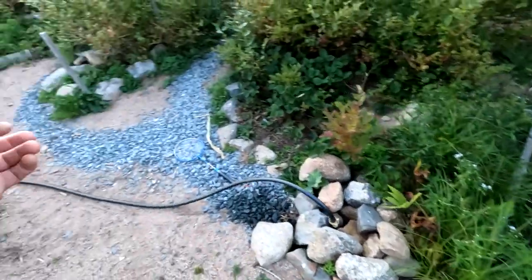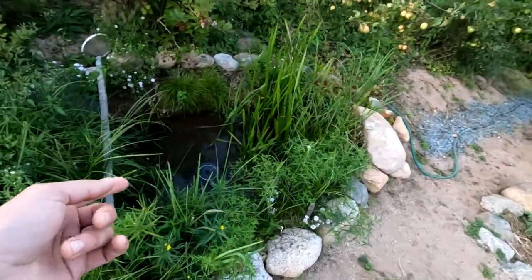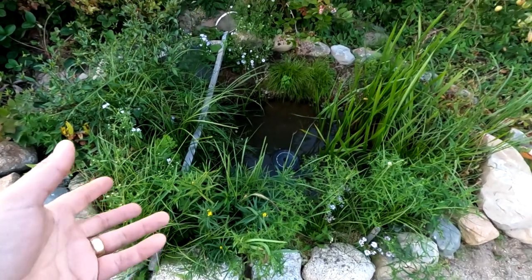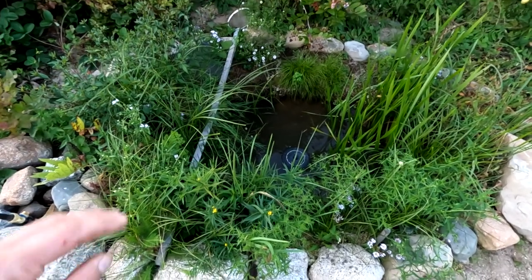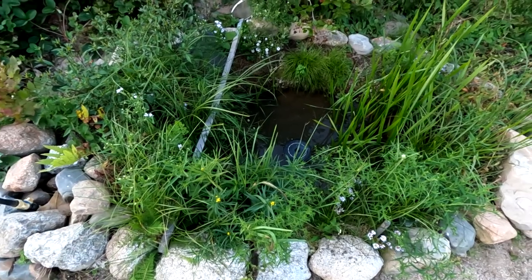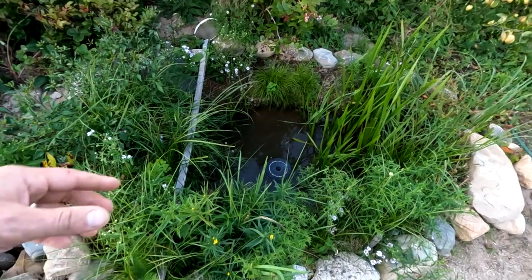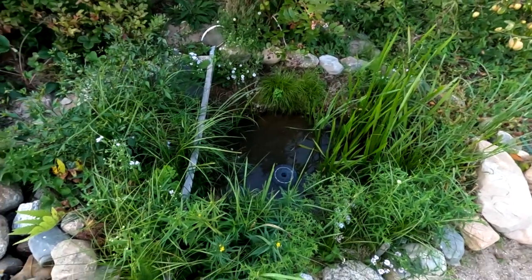So I thought why don't I put a French drain in. Then I thought as long as I'm putting in a French drain, why don't I dig a big hole and make a natural pond, which is what I did. And I've got videos step-by-step of me making this thing. There's no bladder in this pond. This is a hole in the ground. I went to ditches in the area where I live and just grabbed some ditch plants and put them around.